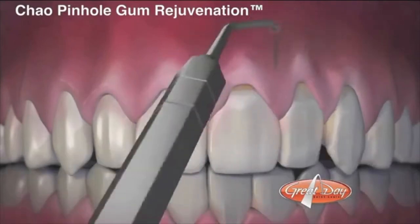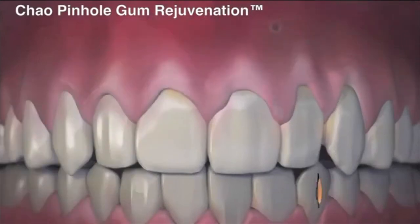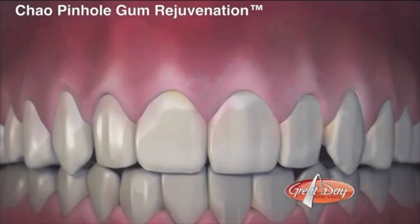Like so many advances we've seen in dentistry and all the medical arts, these techniques are making for less intrusive and less expensive fixes to many of these problems — and that's exactly what we're talking about here.